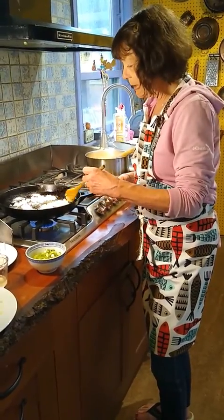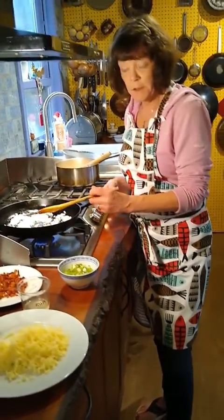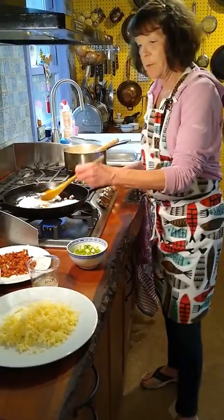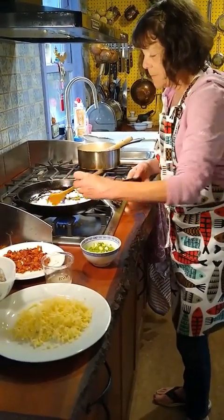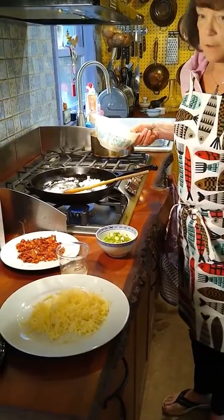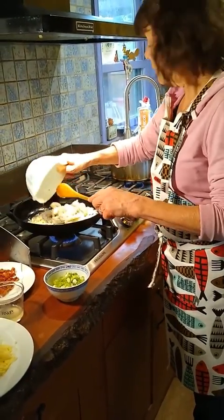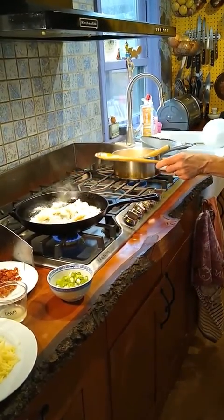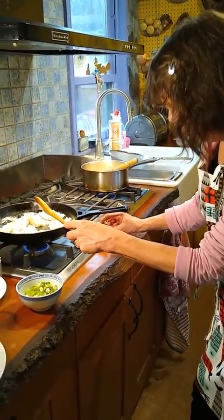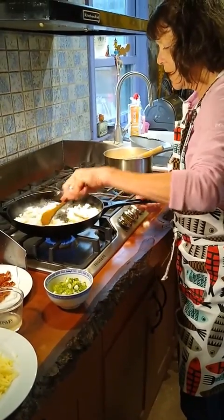Back to preparing the shrimp — we've got our garlic and onion sautéing on a medium heat, just keep stirring them around. Then I'm going to add the shrimp, which I have peeled and deveined. You can buy either frozen shrimp and thaw them; you don't have to get them with the shells on. I just like them with the shells on because I like to make the shrimp stock. So I'm going to turn up the heat a bit just to get a good stir-fry type of thing going on here.